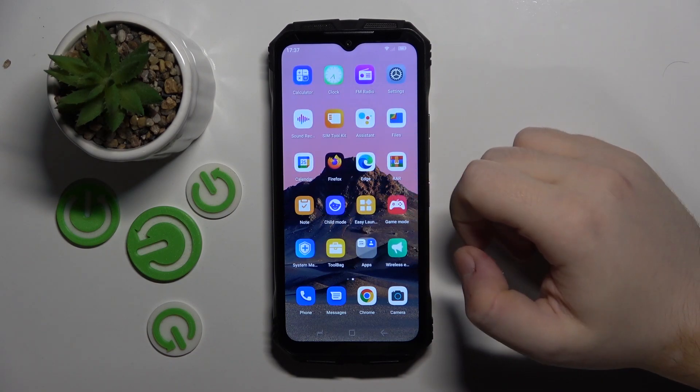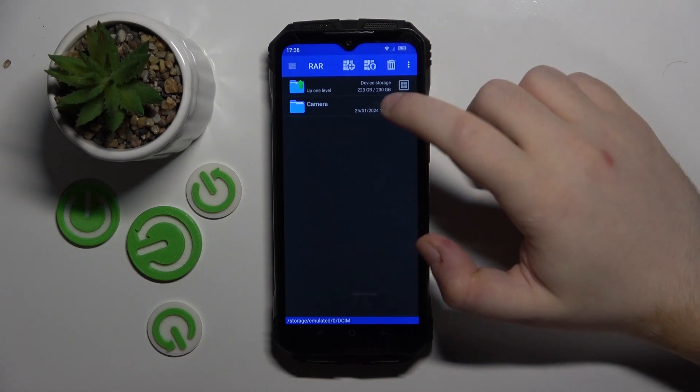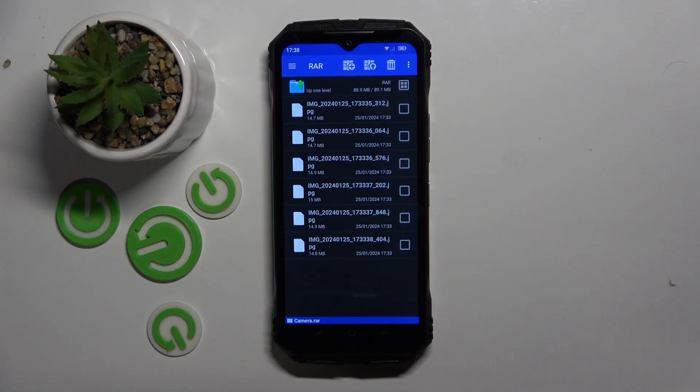Start by opening your RAR application, then click Dismiss and go to the folder where you have your archive stored, and open your archive.